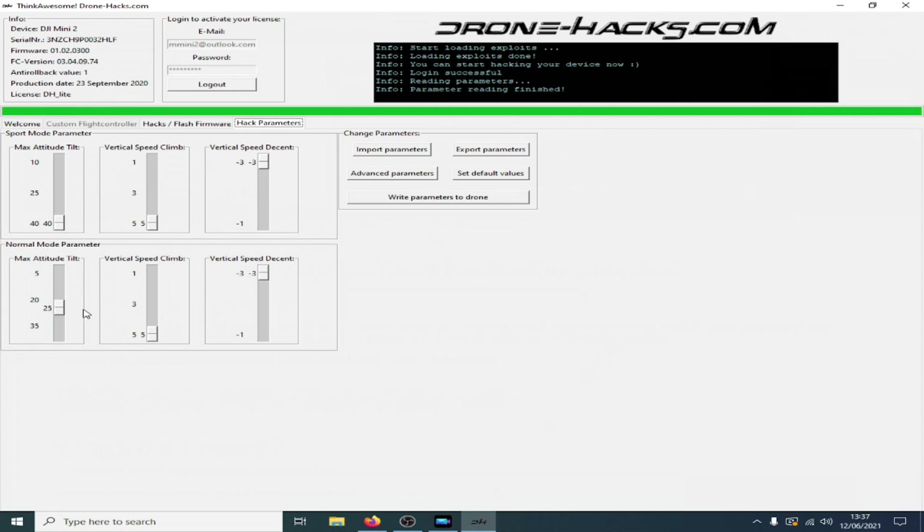I will show you a video now where I've done some testing. The only one you can change is the vertical speed climb — normally it's set to three, I've set it to five. I'll show you what happens when you change the max attitude tilt from 5, 10, 15, 20, 25, and 30.